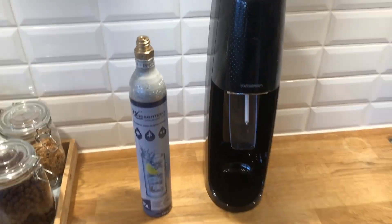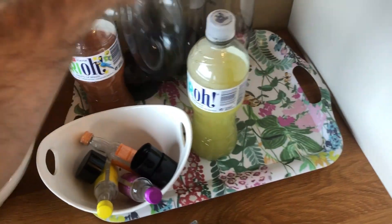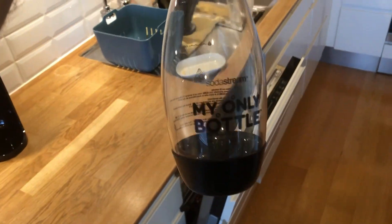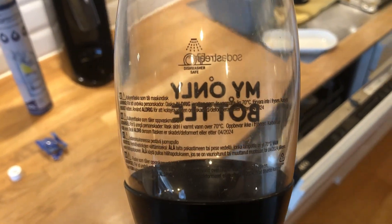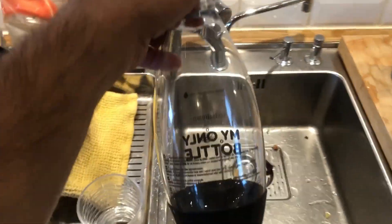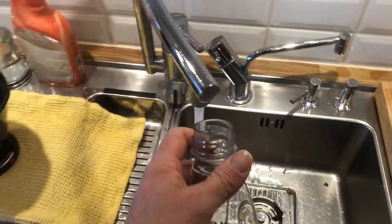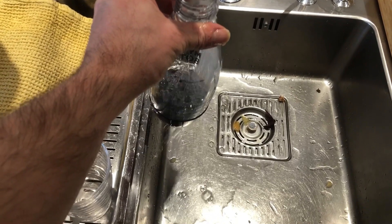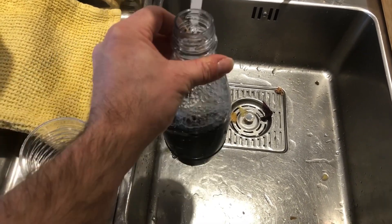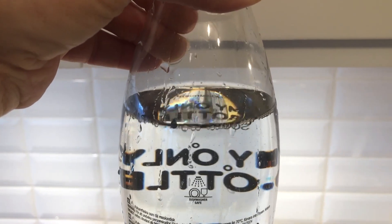Now your machine is ready to use. You need to fill your SodaStream bottle with water. As you can see, there is a line on the bottle that you are going to fill the water to. When the water is up to the line, you can attach the bottle to your SodaStream.